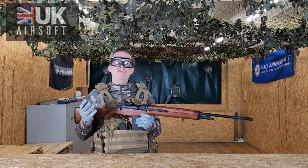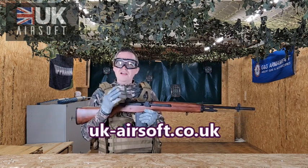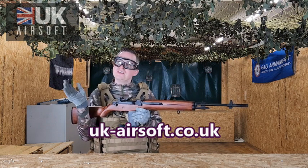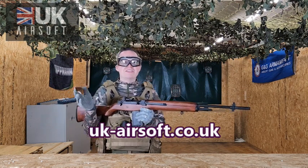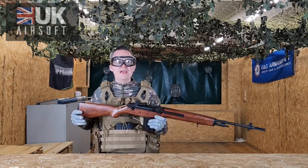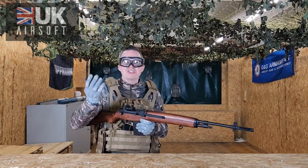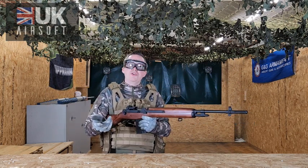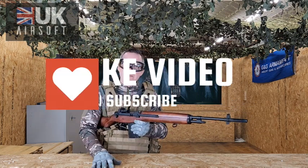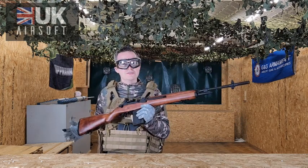If you want to buy this gun from us, visit UKairsoft.co.uk — the link is on the screen now — where you'll find this rifle as well as loads of other pistols, shotguns, SMGs, other rifles, and pyrotechnics. Make sure to drop us a comment down below and let us know what you think of the M14. Is this something you'd purchase, or something you've already got? Give us a like and a subscribe — we'd love to have you back. See you in the next reviews, until next time!